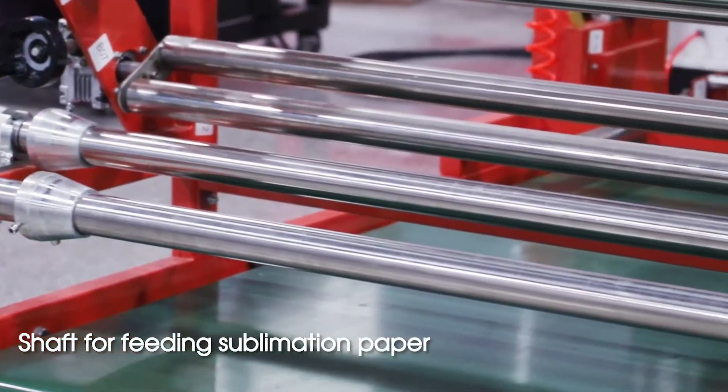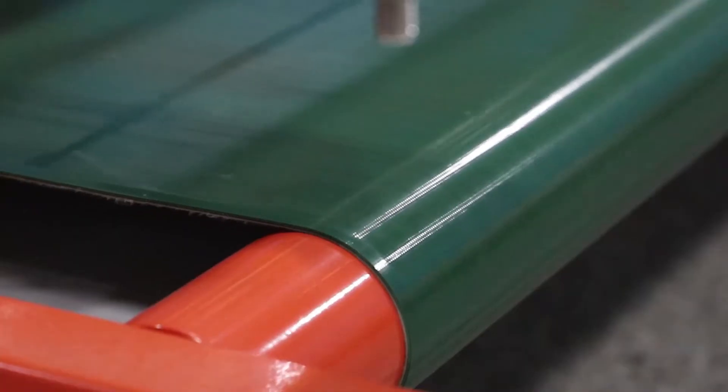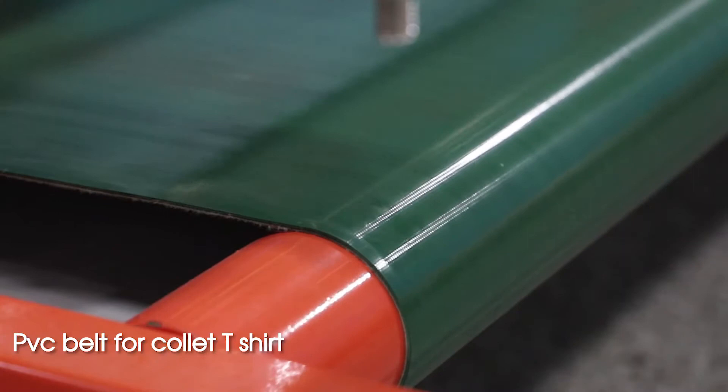Air shaft for collecting waste paper. Shaft for fitting sublimation paper. PVC belt for collecting T-shirt.